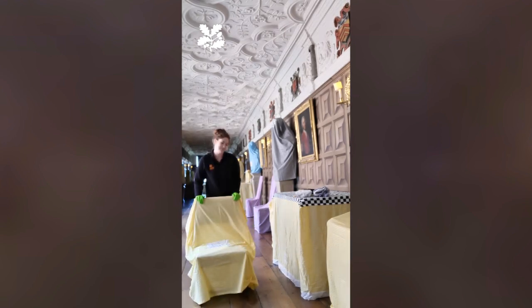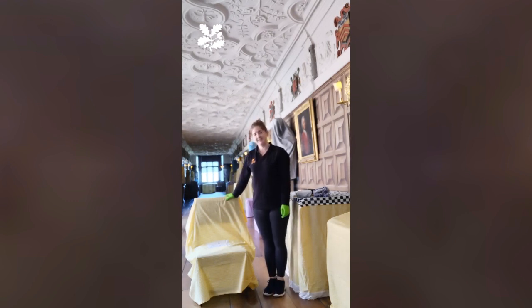And there we have it. One clean, dusted, covered leather chair ready to be put away.